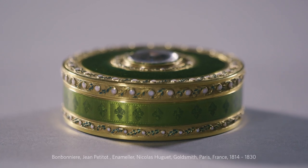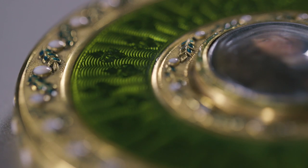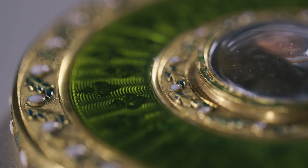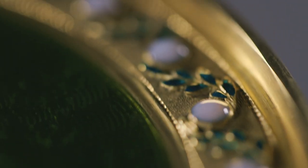What we're looking at here is a circular box made of gold, set with two mid-17th century portrait enamels of Louis XIV. There's further decoration on the box: the fleur-de-lis, symbols of the Bourbon dynasty, little sprigs of laurel leaves, and white opaque pearls surrounding the outside.